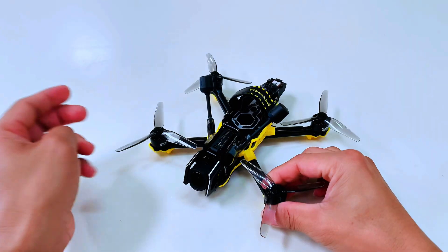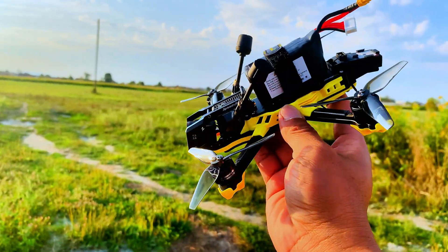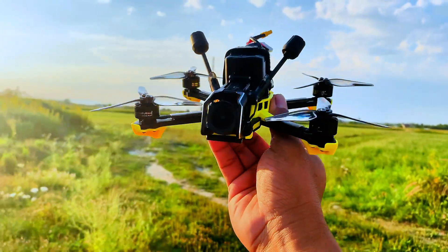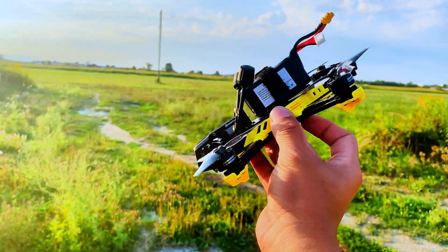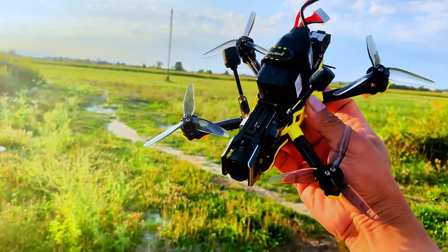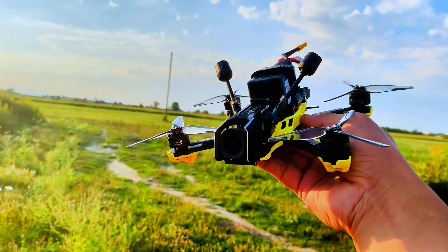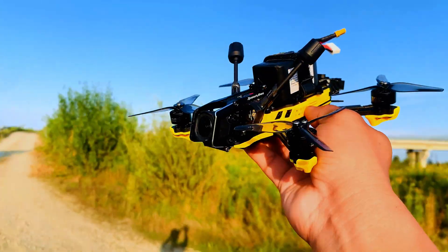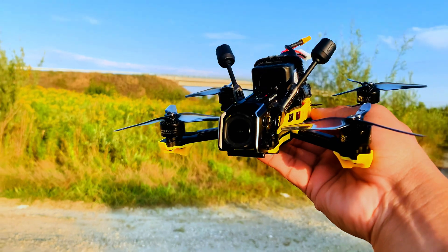That's the information about the Master 3X. We'll fly outside and test this drone — the SpeedyBee Master 3X. We're now outside, using a 4S 850mAh battery with the DJI O3 Pro version. I think this is the best place, near the bridge. Let's go and test it!